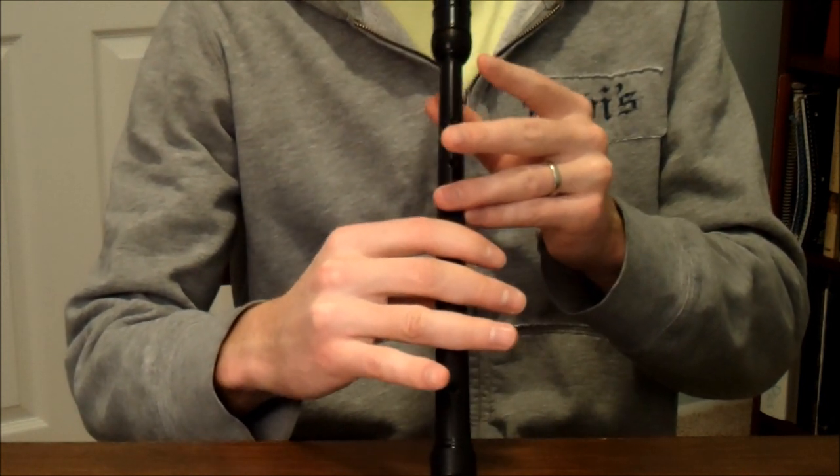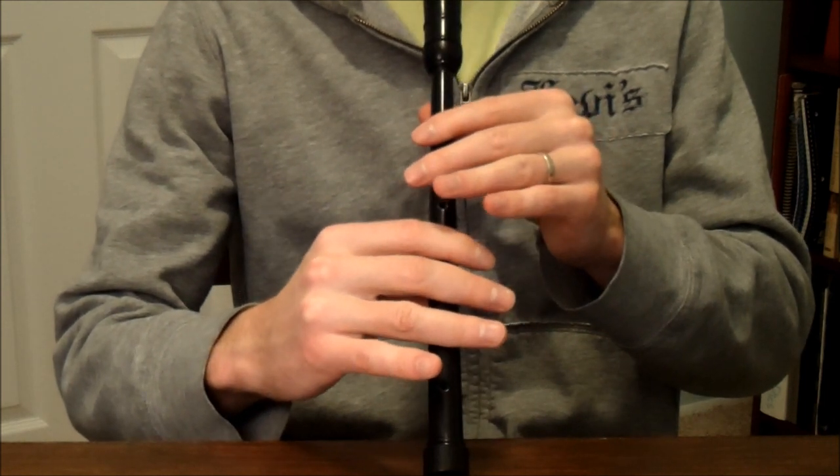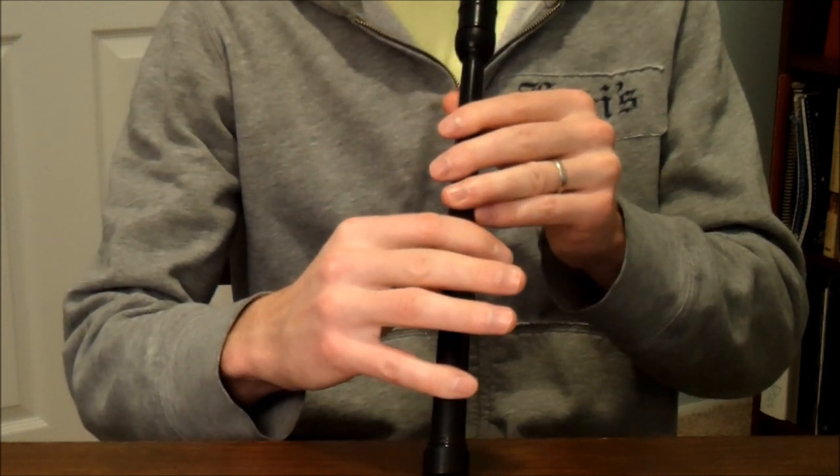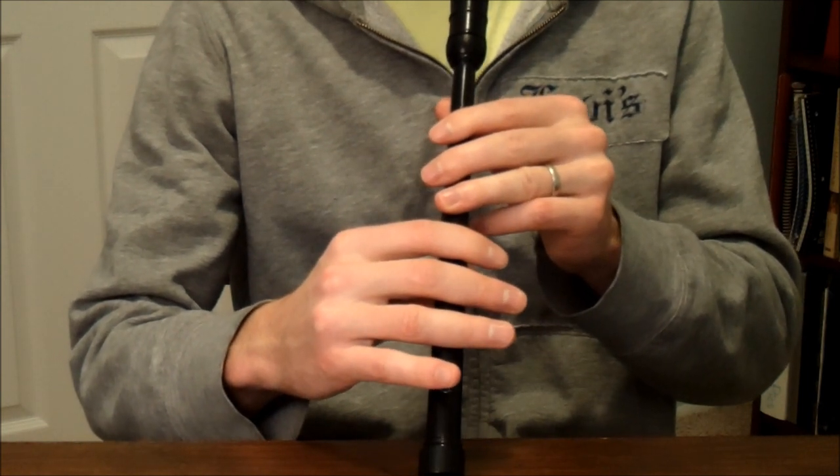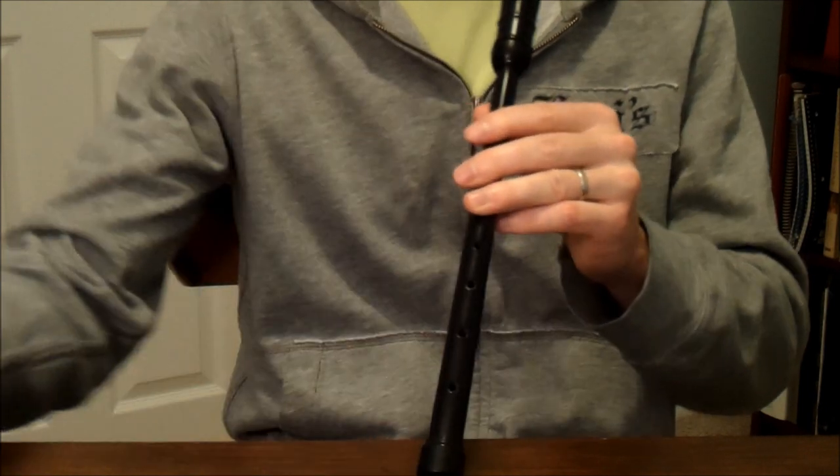And then down to the E, C doubling, and then an E grace note going to the A. Let's play through that line with the metronome.